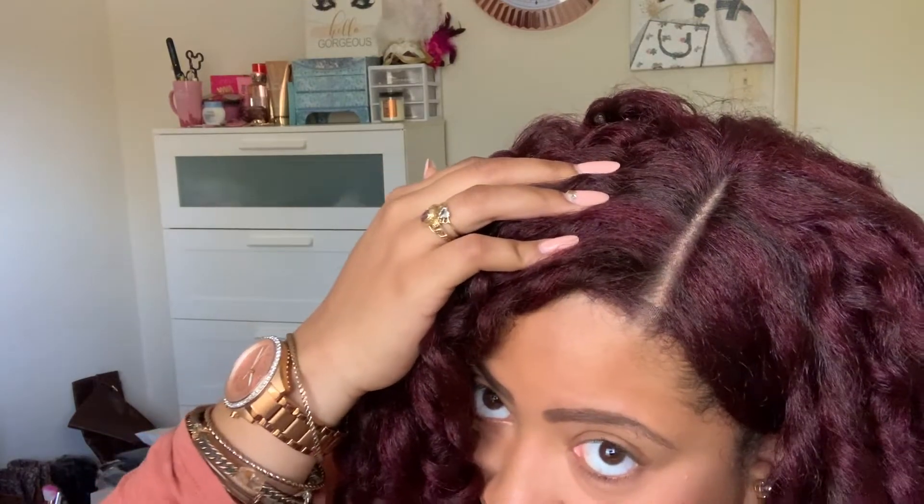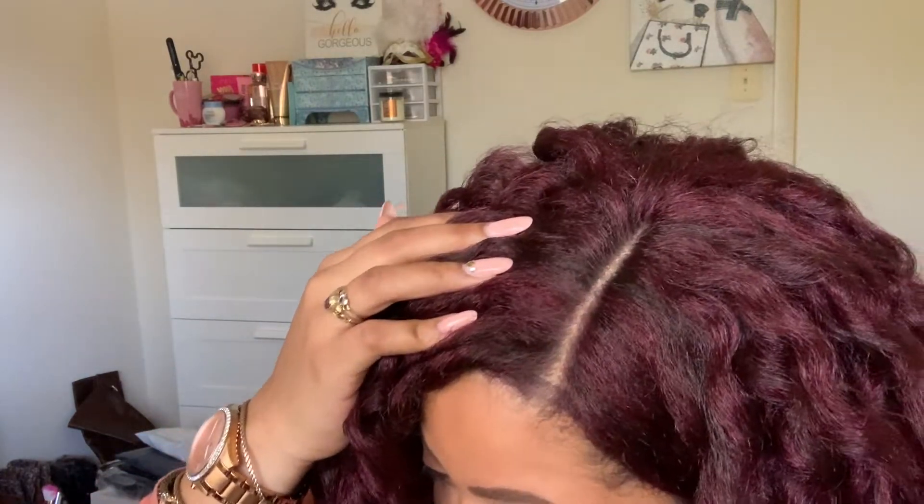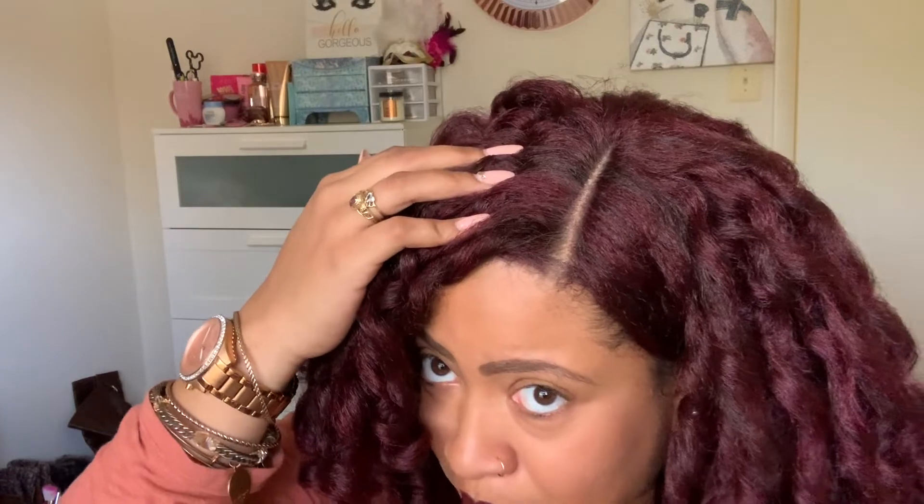I said four inches, but honestly, Janet Collection, this might be a solid four and a half, maybe five — I don't know. Maybe I need to start bringing a ruler so I can be really detailed. I am feeling this unit. You know when I start yapping and doing my body like this that I am feeling this unit.